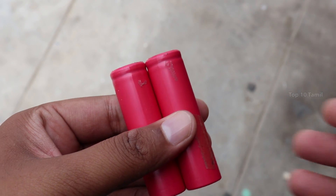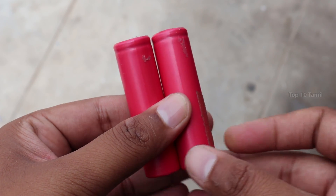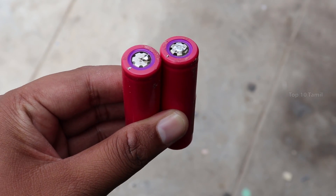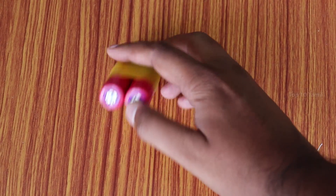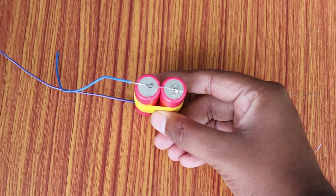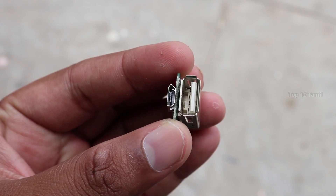For this power bank, we will use it for an emergency purpose. That's why we will use two batteries. One battery has a capacity of 2500 mAh. Two batteries have a plus and minus. We will put them on tape. We will solder the two plus sides together and the minus sides together, and connect it with the power bank.